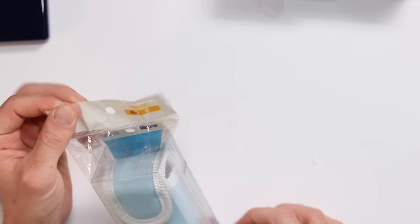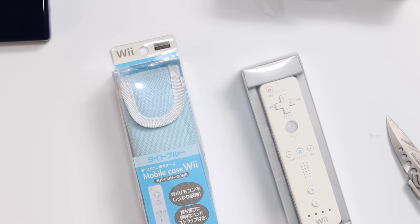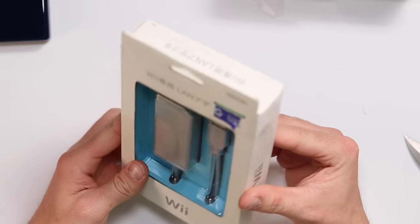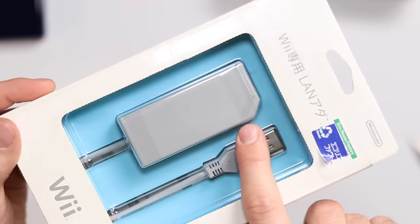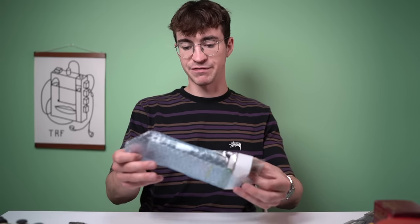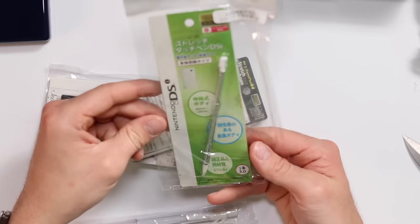Here's another cool thing - a Nintendo Wii remote case, and it was only 300 yen. At some point I'll have to do a weird Wii accessories video. It's even got a little belt loop at the back. Here's another Wii accessory - a LAN cable. The reason I bought it is because the box looks like a mini power adapter from the Wii.